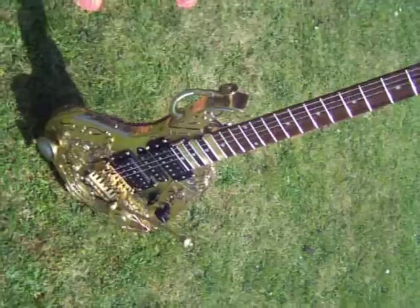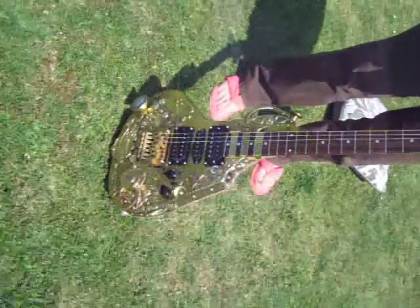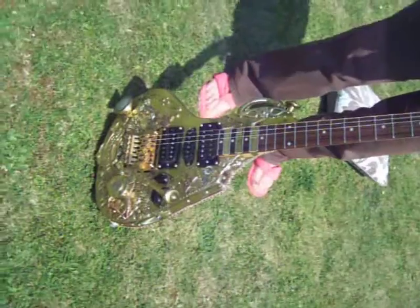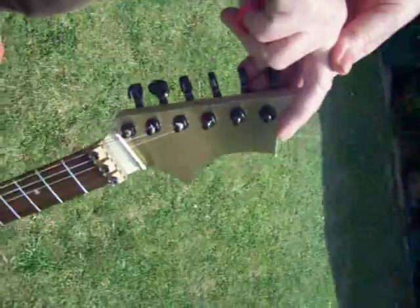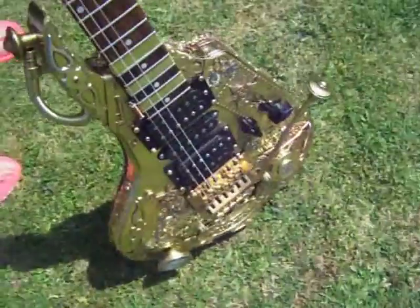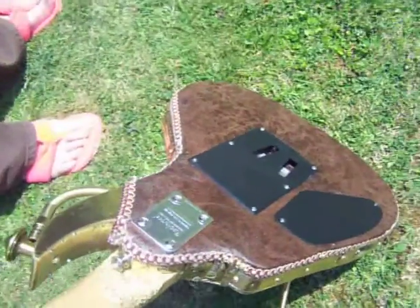It's five pickups with a three-way switch only. It consists of napkins, an old alarm clock, my father's medals and bits and bobs that I found lying around. But it is mainly brass. It sounds really brilliant. It's got the licensed Floyd tremolo on top. The back's covered in leather.